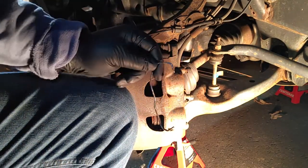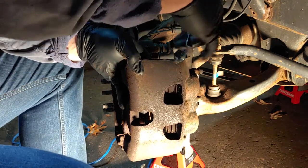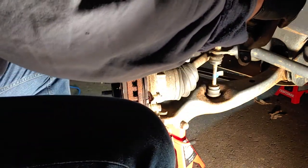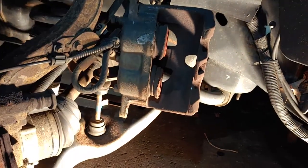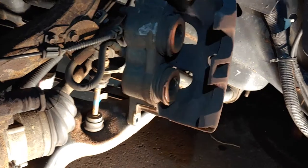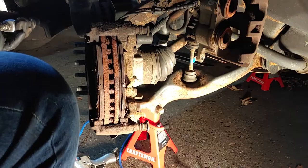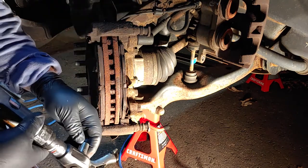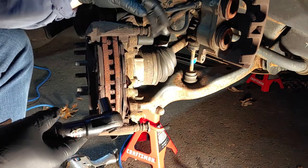Grab a piece of coat hanger, pull your caliper off, hook it with the coat hanger, and just hang it off to the side. We're going to clean all this off, get all this brake dust out of here, and clean the surface. I'll use anti-seize on all of this. The bolts used are metric — I want to say 13 millimeters.